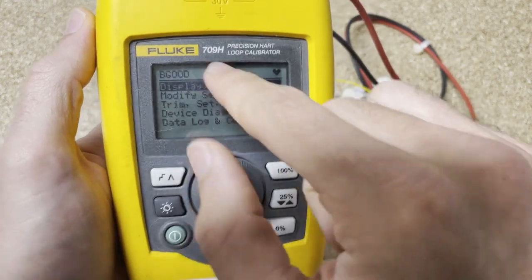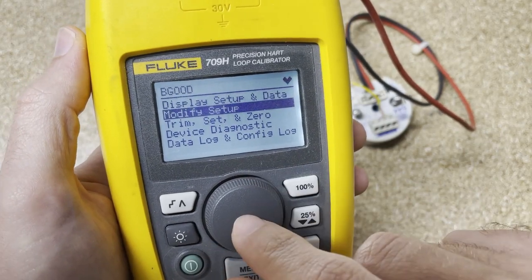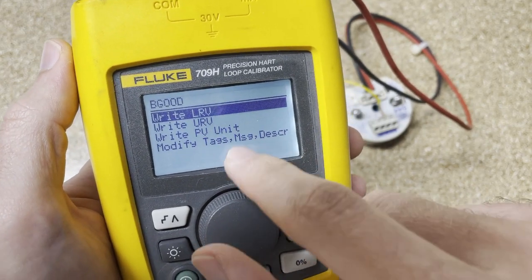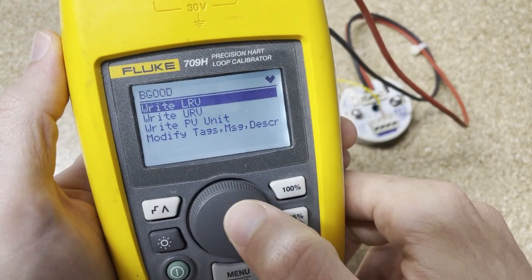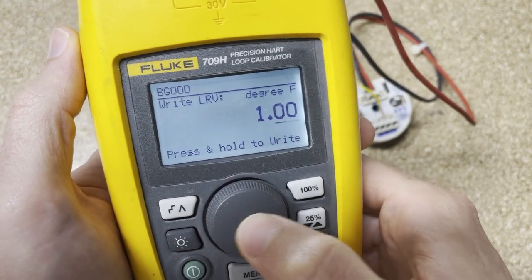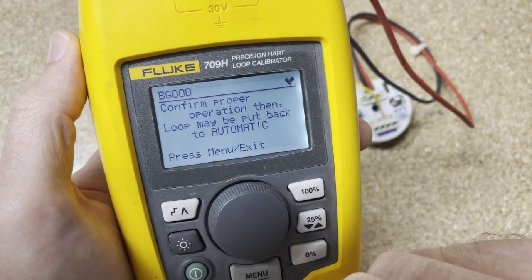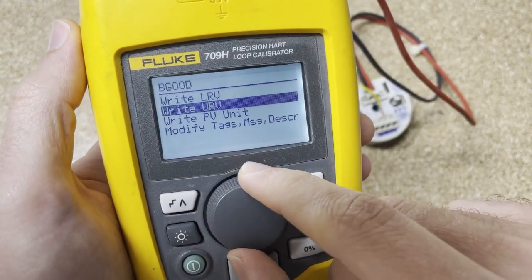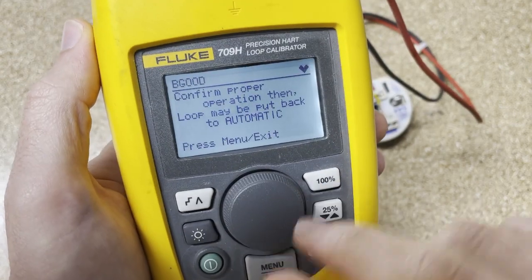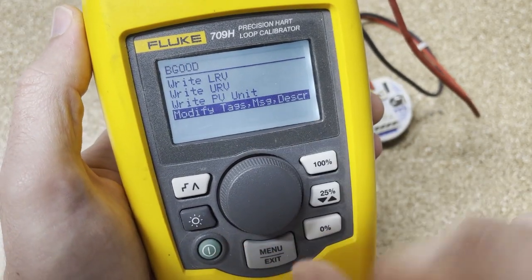I'm going to exit that and go back to the HART display menu. Let's turn the backlight on. Modify setup — if you want to change either the lower limit or the upper limit, or write the PV unit, you can do that. We're going to click yes — we know it could affect the system if it's still on, but it's not. I'll click and bring this back down to 0. It says press and hold to write, so I'm going to hold this — sending data. Done. We changed that limit. If you wanted to change from Fahrenheit to Kelvin, you could do that too. And modify the tag — if you want to rename it, you can do that as well.